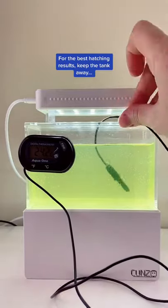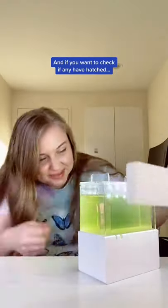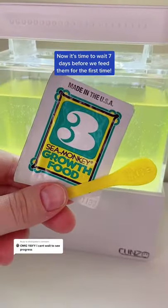For the best hatching results, keep the tank away from any direct sunlight such as in front of windows. If you want to check if any have hatched, just put a little light behind their tank. Now it's time to wait seven days before we feed them for the first time.